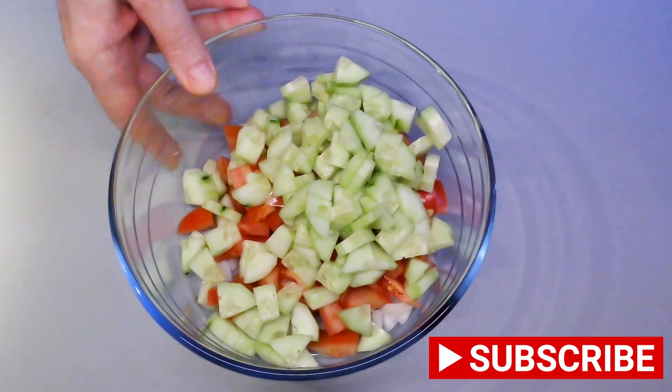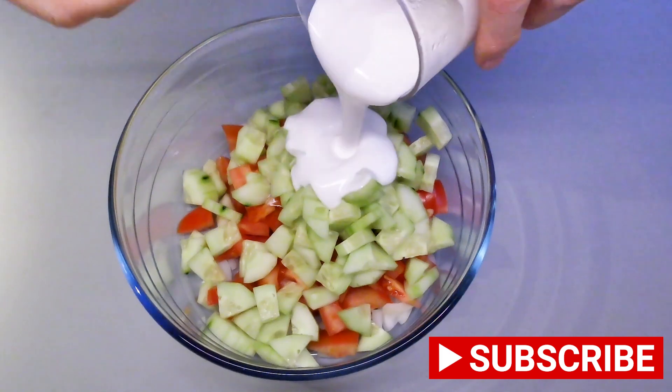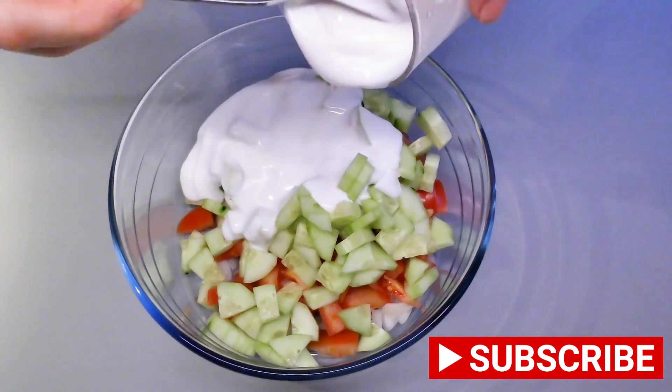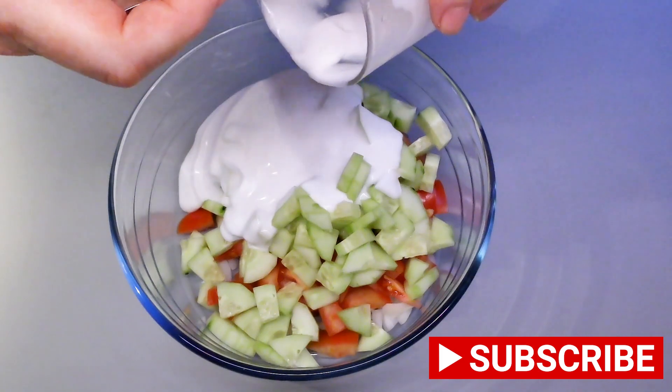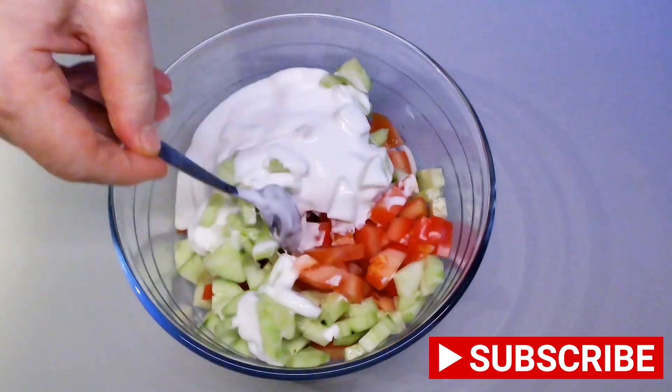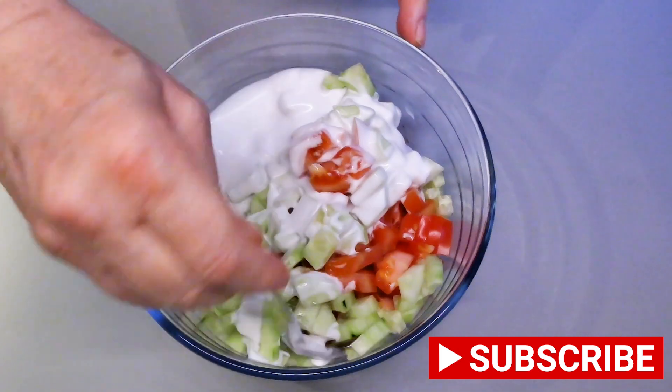Take the veggies we have sliced before and pour 200 milliliters of coconut cream over them. Mix it well.